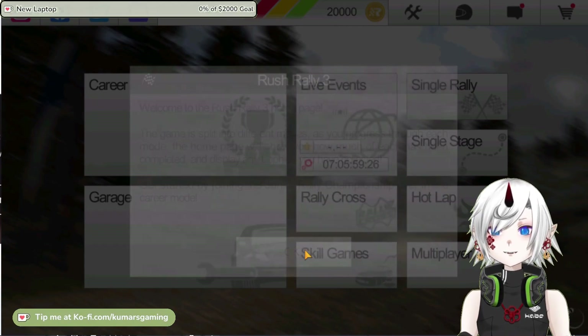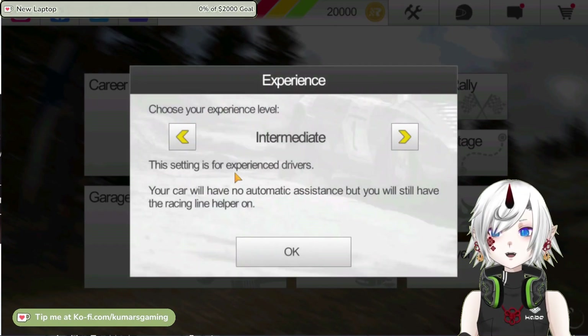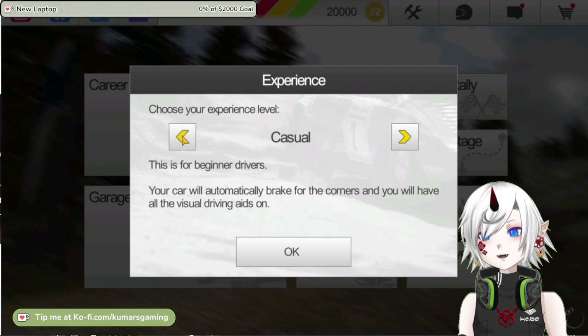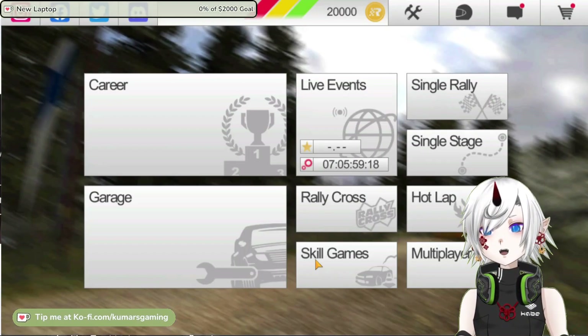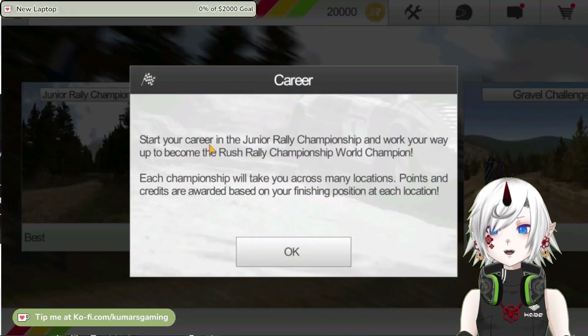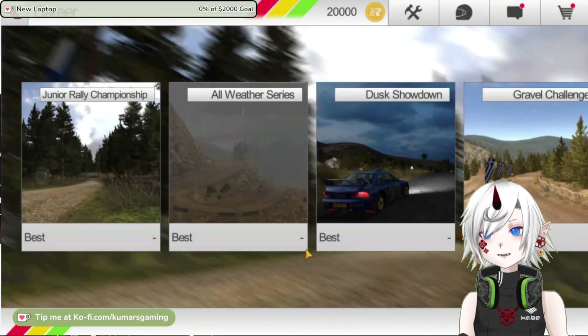Hello everyone and welcome to my channel where I review the latest and greatest mobile games. Today I am going to look at Rush Rally 3, a realistic rally simulation game that promises console quality racing on your phone. Is it worth the hype? Let's find out.